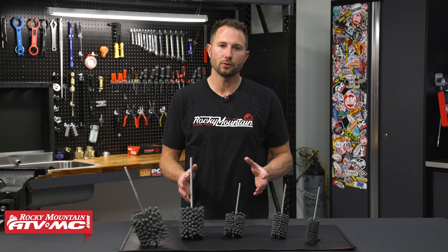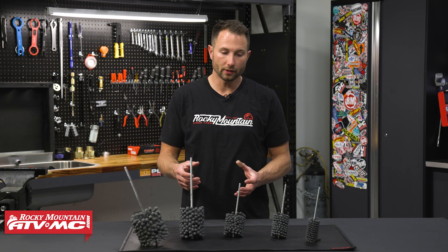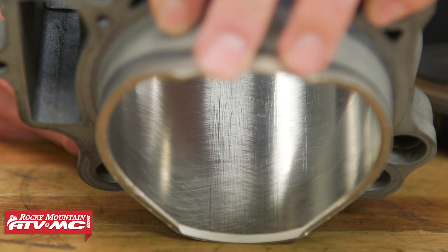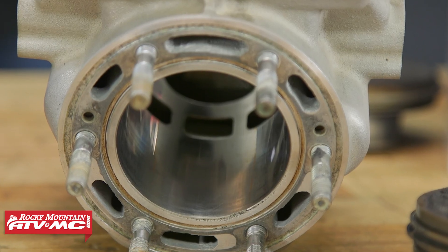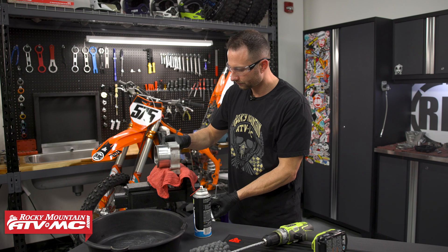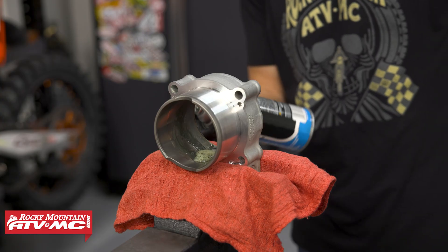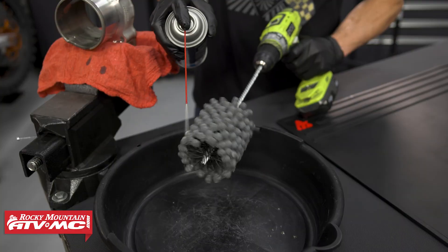Before you use one of these, you want to make sure your cylinder is in good condition. Take a look down inside and make sure it's not scratched up, and make sure the Nicosil isn't flaking off. As long as it looks pretty good, you can go ahead and use one of these hones. When you do, make sure you have some honing oil, engine oil, or even a light assembly lube, and spray that inside and on the hone.